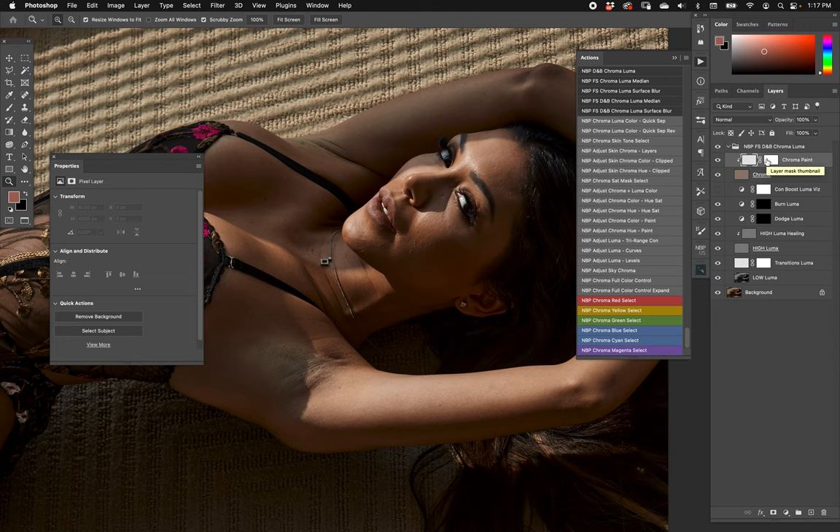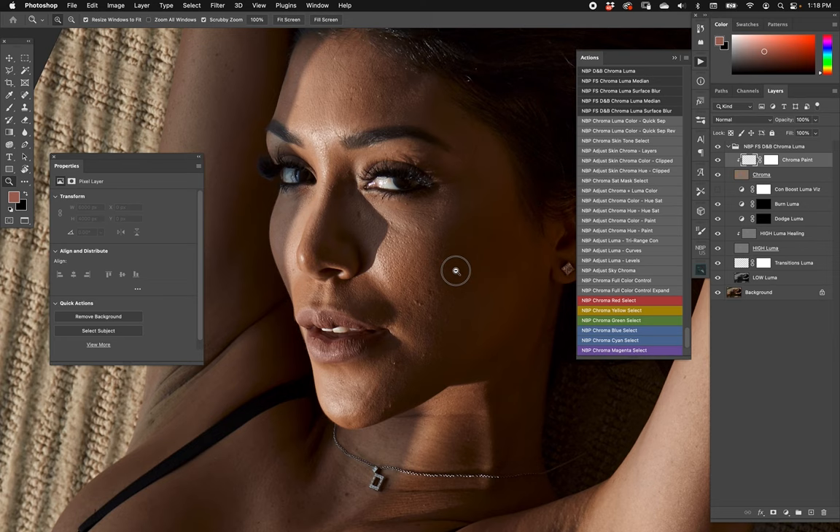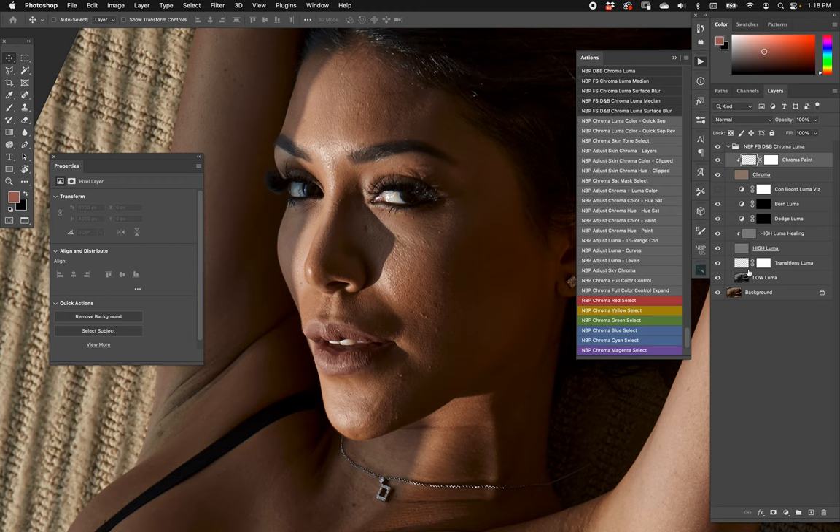I've already shown dodge and burn on the underarm and frequency separation on the face — now I can do it all at once. Best practice: if you're going to do some painting in frequency separation to smooth transitions, do that first before dodge and burn, so you're not undoing your work. As I look at the situation, I'll do a little frequency separation painting first to smooth transitions, and I'll turn off chroma to just focus on what the luma is doing.